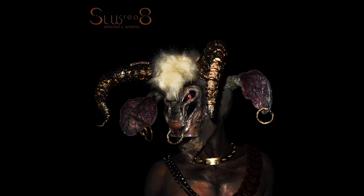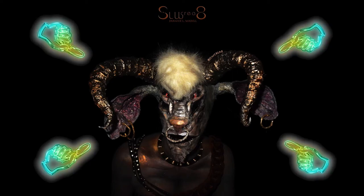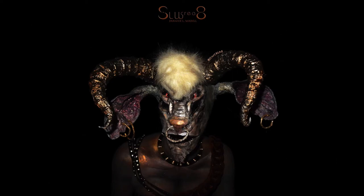Hello guys, welcome back to my channel. This is Shanice, also known as SLWCreate on my social media platforms. We're gonna jump right into this look since I gave you a little sneak peek last week of how this look was created, so let's get to it.